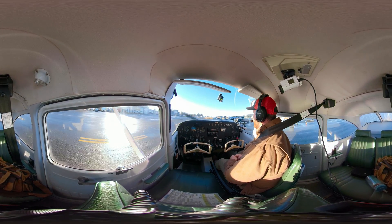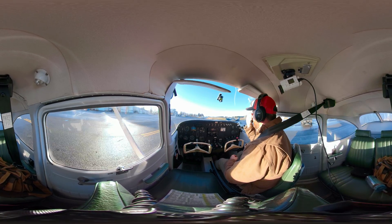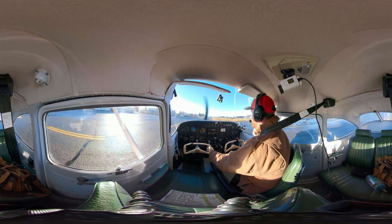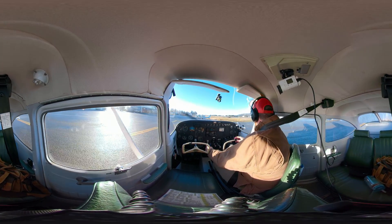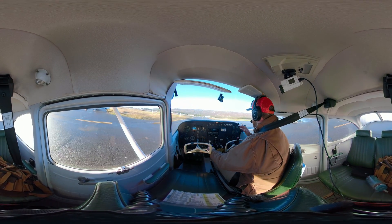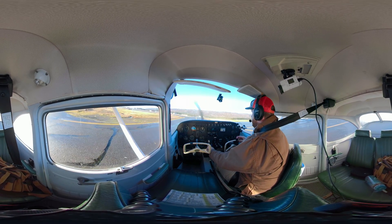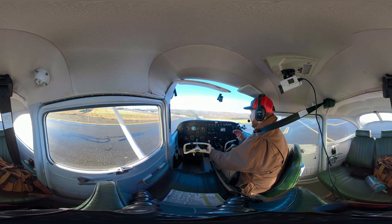And so here we are. The center line isn't between your legs — it's actually in the middle of the airplane right here. Of course, it would be different if you're flying a tandem airplane. And as I come around this corner, I'm going to add a little bit of right pressure on that pedal — that brake pedal on the side of the turn.